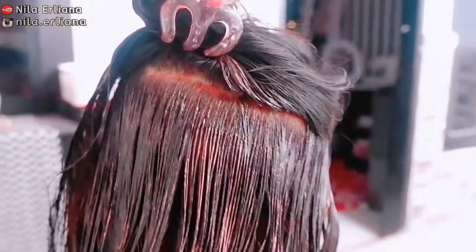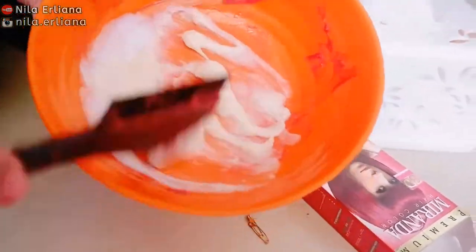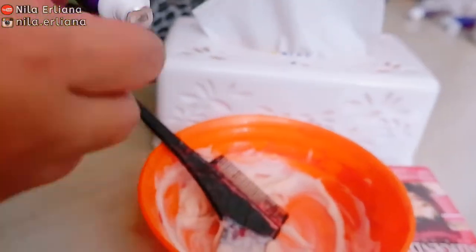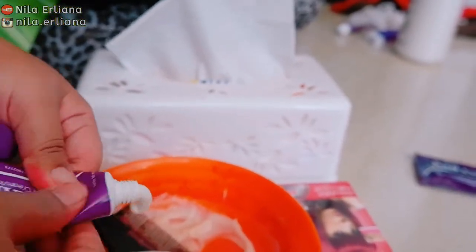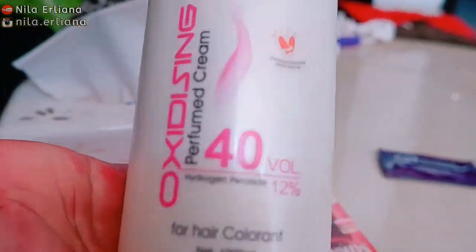Nah ini bagian bawah sudah merata, kemudian akan aku racik lagi untuk bagian atasnya. Ini warna violet red-nya akan aku mix dengan yang warna pink, biar nanti kilau rambutnya kalau kena matahari bisa lebih cantik. Dan ini sebenarnya ada bawaan conditioner, nanti dipakai untuk bilas. Warna violet red-nya diaduk dulu sebelum ditambahin yang pink. Untuk tambahan developer cream atau oxidizing cream-nya, itu hanya untuk membantu warna rambut lebih keluar. Ada beberapa varian, dan yang aku pilih 40V itu sudah yang paling tinggi, jadi nanti lebih terang aja warnanya.